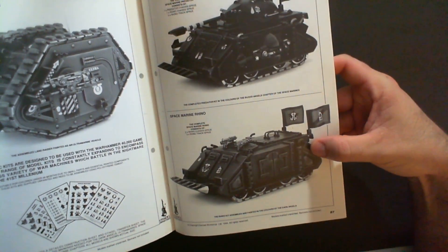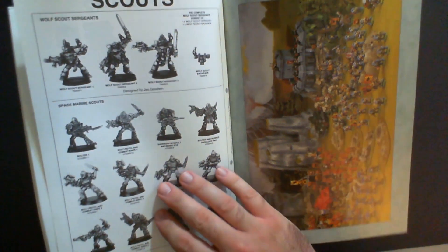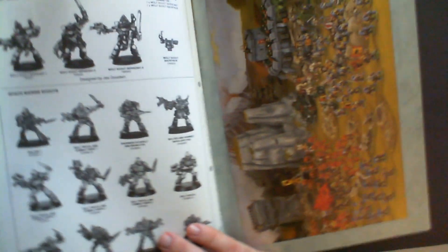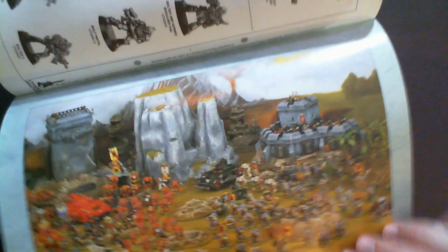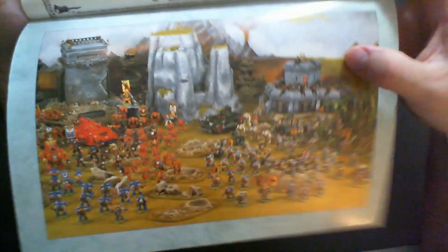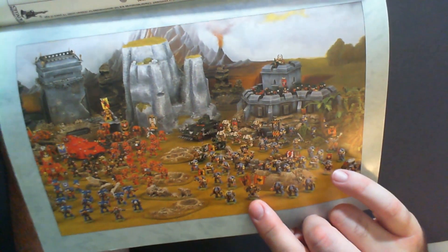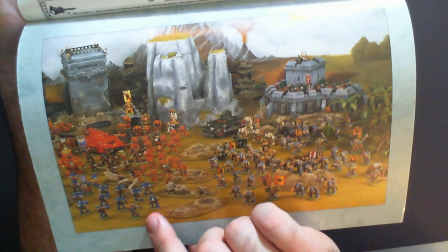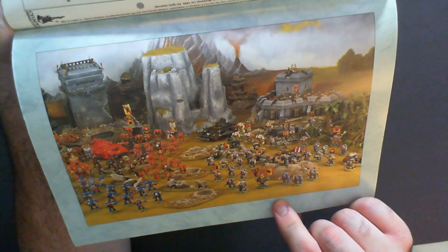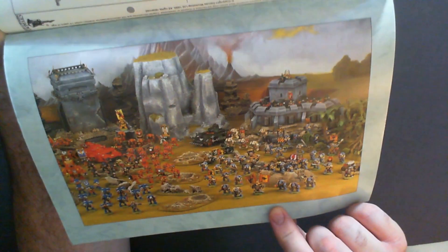There's Dark Angels and Blood Angels imagery here too — they weren't too worried about crossing things up across armies in a single codex. And on the last page you've got Space Wolves but also Dark Angels, Blood Angels, and Ultramarines — a little bit of everybody just hanging out. No chaos or xenos, so I guess they're just having a meeting.